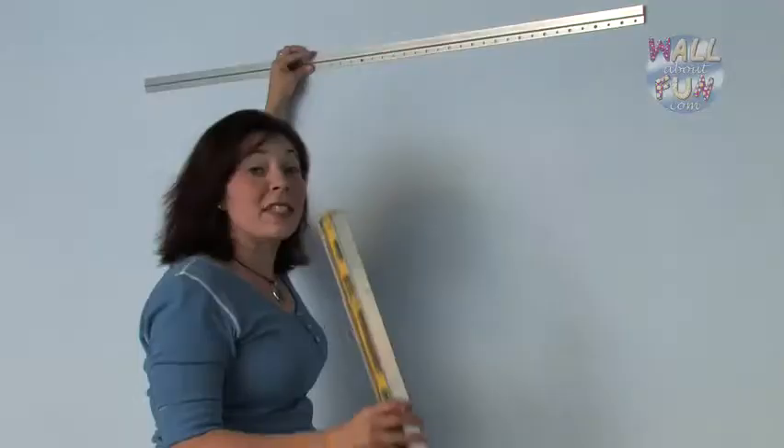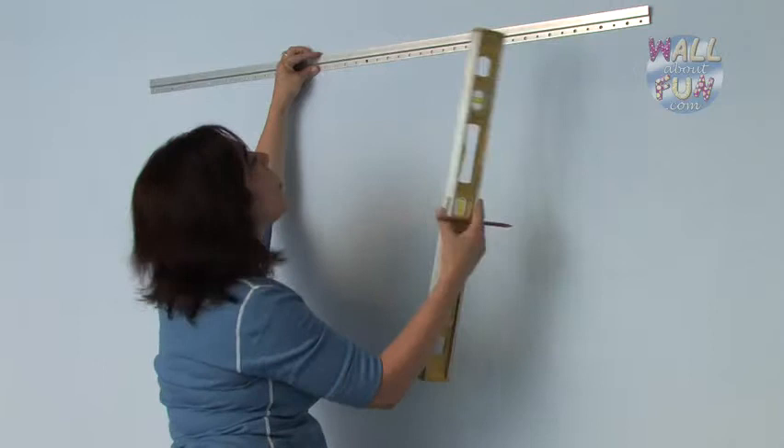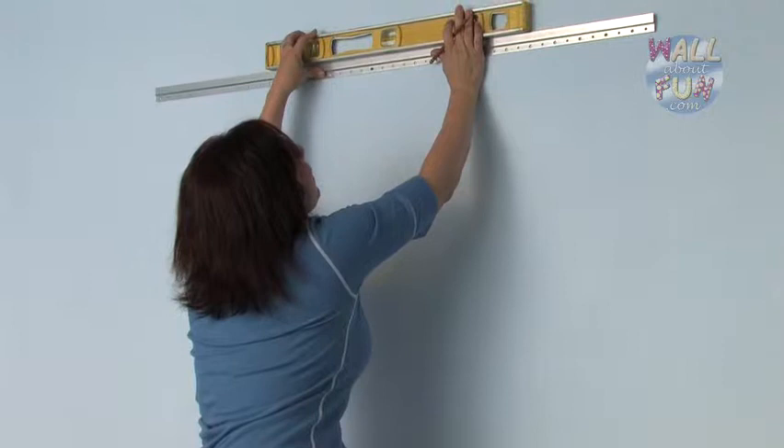Decide where you'd like the art to hang in your room and place the metal z-bar hole-side down flush against the wall. Get your level, make sure it's straight, and draw your level line across the wall.